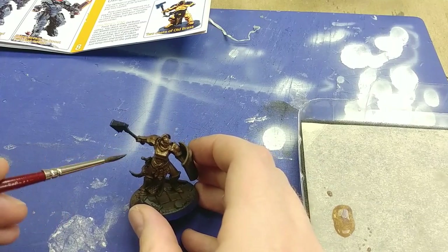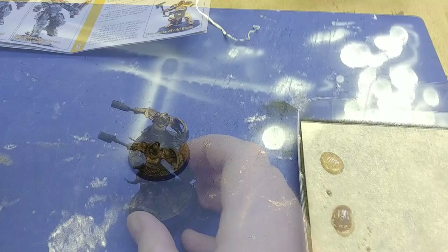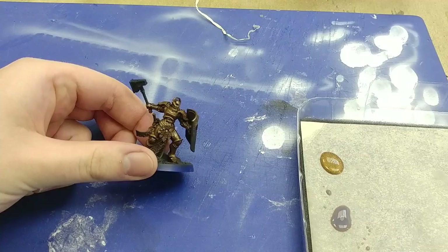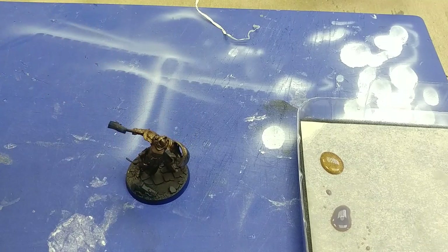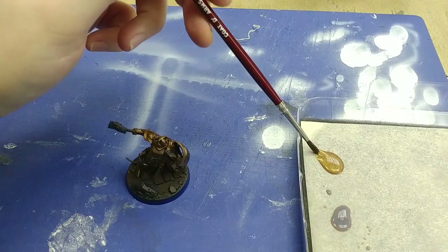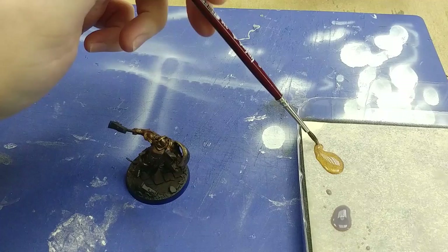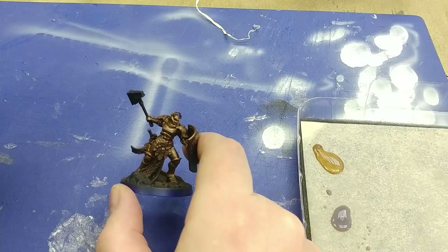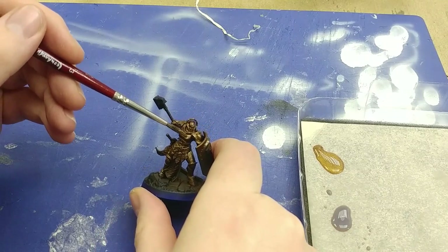With the first coat down and dry — or mostly dry — the leaflet recommends leaving 24 hours between coats. A radiator helps too. I've shaken the pot up a lot more and put another daub onto my palette. The consistency hasn't changed from shaking it up more, but the color seems a bit richer. It's now time to add a second coat and see what difference this makes.